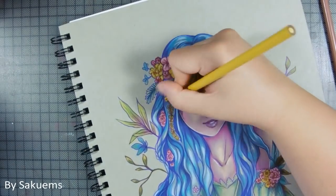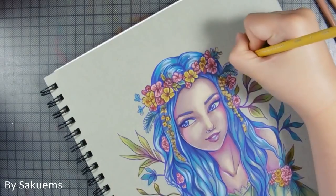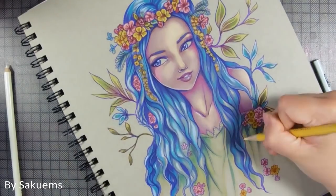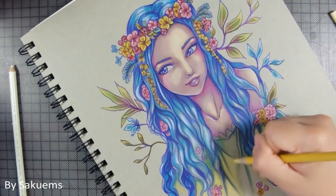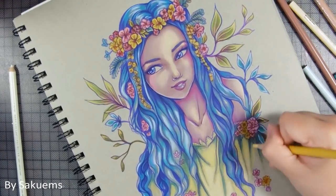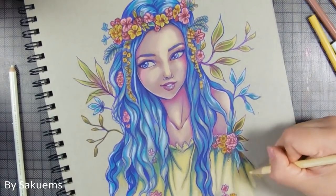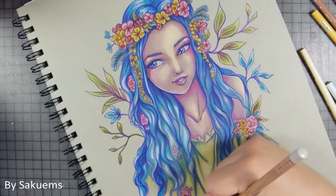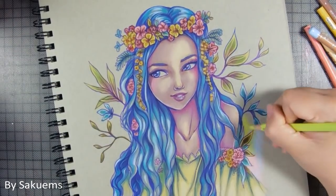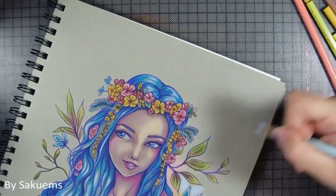Speaking of pushing myself, I really wanted to participate in Mermay this month, but I'm actually really bad at drawing mermaids. I sketched one and it's a complete fail — I just don't know how to articulate the tail with the body, it's really confusing for me. I didn't even record the process. Hopefully I'll still get a video done on that topic, because I do enjoy working on mermaids. It just takes a lot of time and I don't want to rush it just to have a mermaid video.